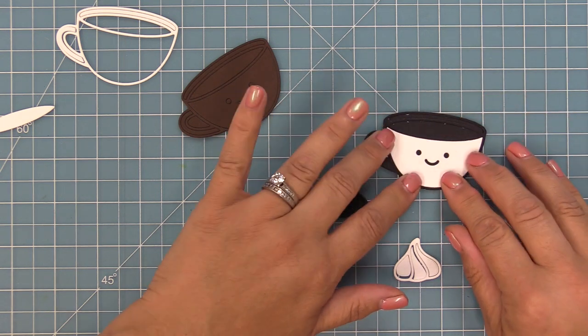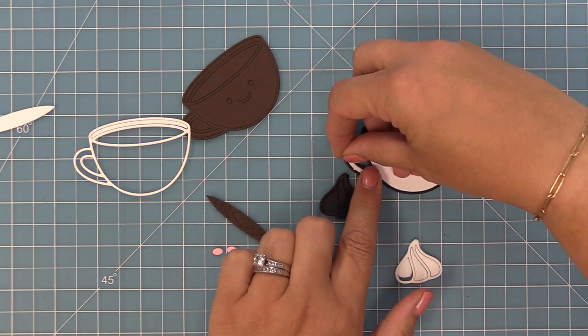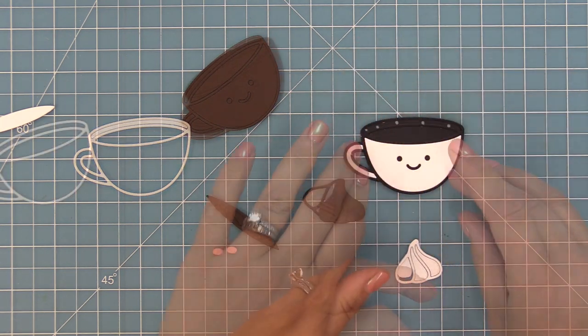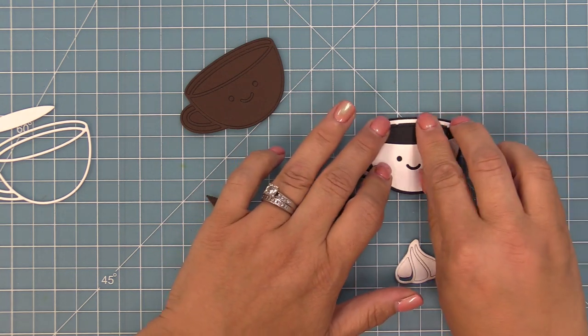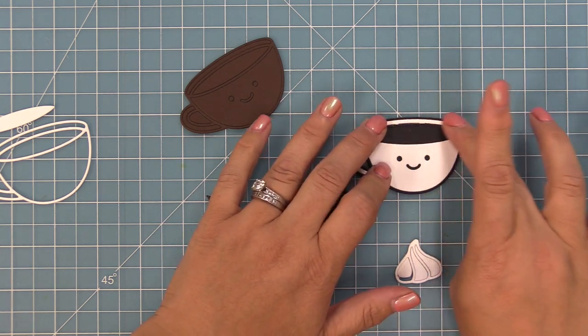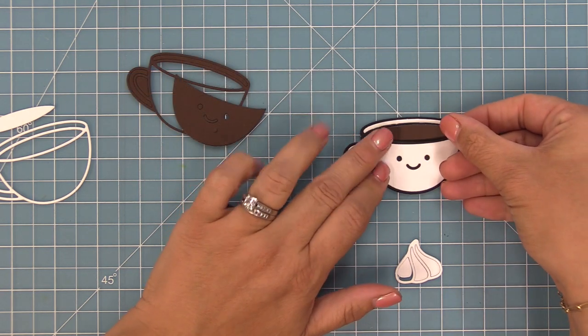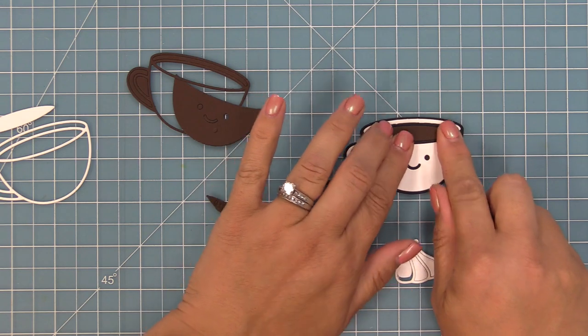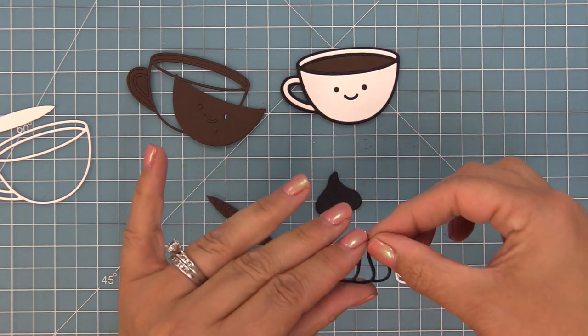We're going to create a white latte cup here, so we'll add in that main piece with the smiley face, fill in the handle and the back of the cup, and the little rim. There are two ways to fill the coffee cup — a plain way or the latte art way — and in this case we're going to do the plain way. We just die cut our cup out of some dark brown cardstock and lay that piece in there for our coffee.